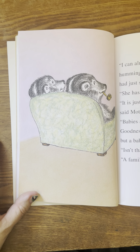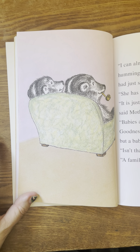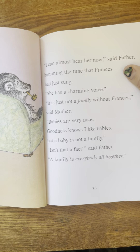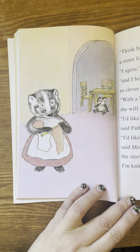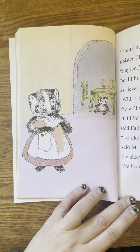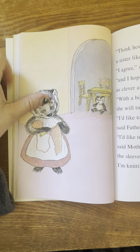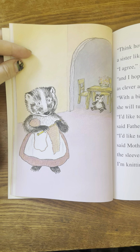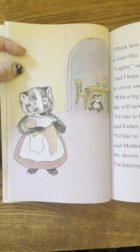Babies are very nice. Goodness knows I like babies. But a baby is not a family. Isn't that a fact, said father. A family is everybody all together. Think how lucky Gloria is to have a sister like Frances, said mother. I agree, said father. And I hope that Gloria turns out to be as clever and good as Frances. With a big sister like Frances, she will turn out fine, said mother. I'd like to hear from Frances, said father, just to know how she is. I'd like to hear from Frances too, said mother. And I'm not sure the sleeves are right on the sweater I'm knitting for her.